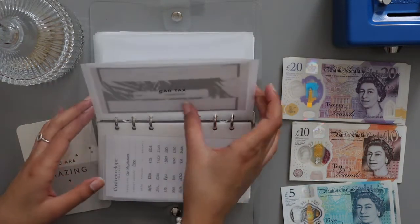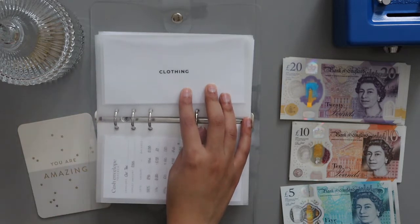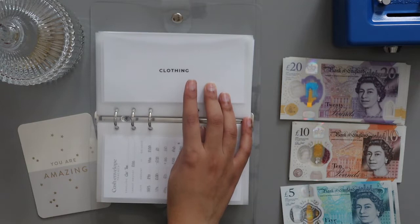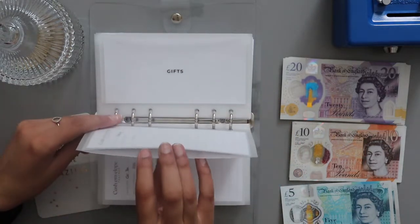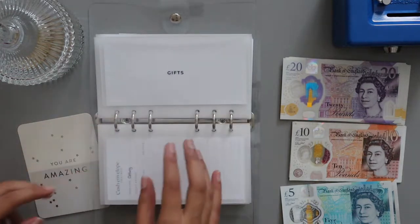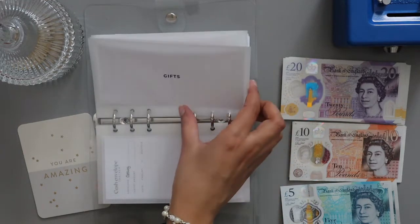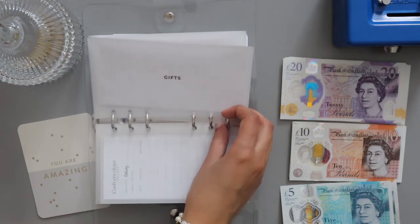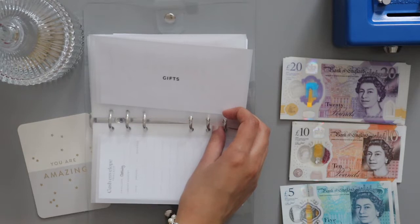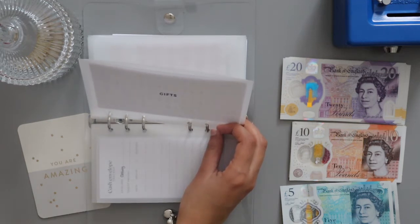Car tax is fully funded — I need to get a Sharpie and write on that. Clothing isn't going to get anything — I did say I wanted to put some money in, but maybe I left it for a reason. Gifts is getting nothing; I'm just using money from my salary for the budgeting side of things. From next month I should start funding gifts, because the next birthdays I have are in January and February.